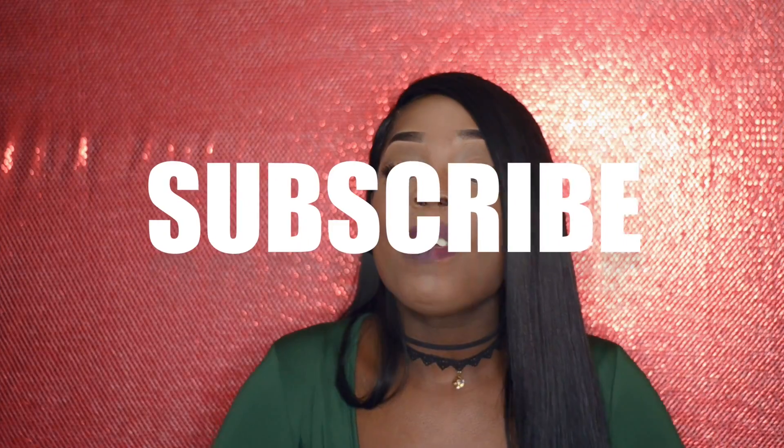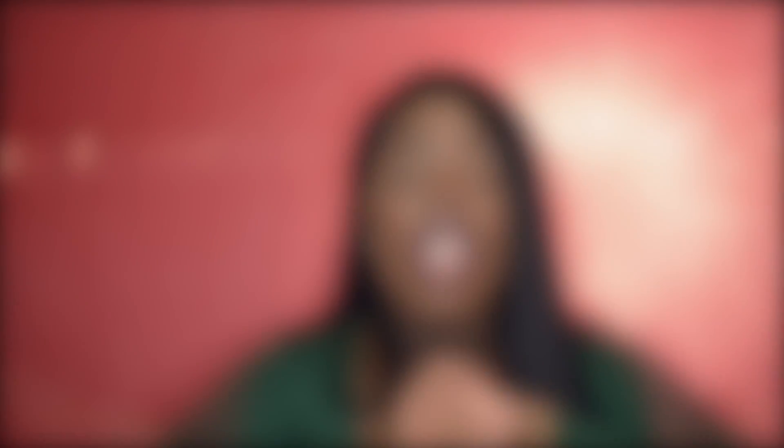I hope you guys like this wig review. Thank you for watching — if you're new to my channel, don't leave without subscribing. Click the description below to read everything and all the specs. Like, comment, subscribe, and share. Thanks for watching, bye!